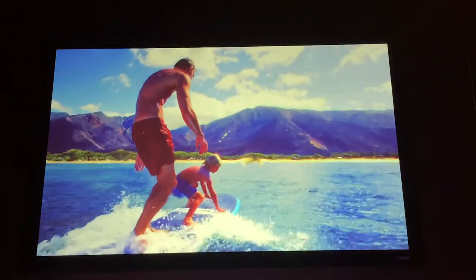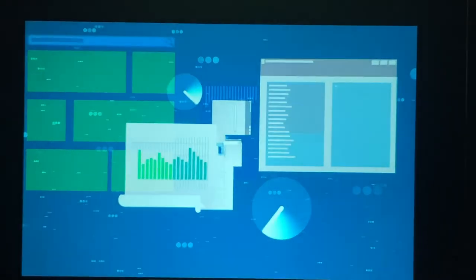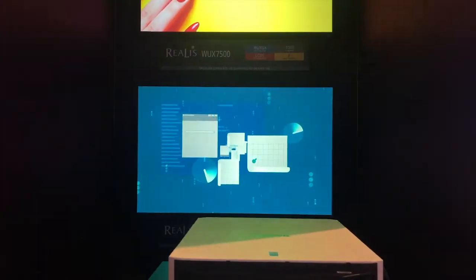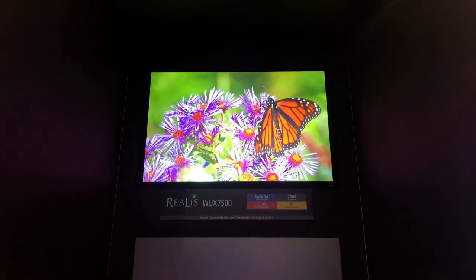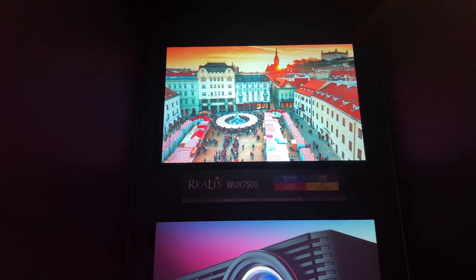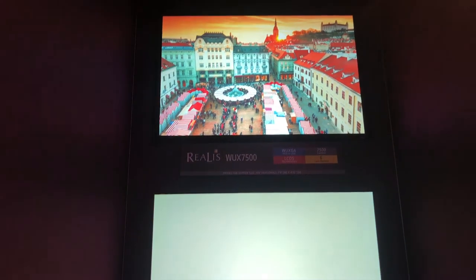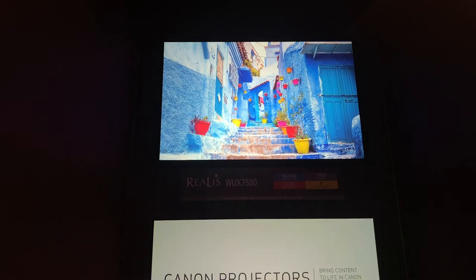Despite the ambient light they are looking pretty good. We've got another pair of projectors here — the WUX7000Z and the 7500. They're both WUXGA at 7000 and 7500 lumens respectively. The difference between the two? One is laser, one is lamp — the 7500 is the lamp version.